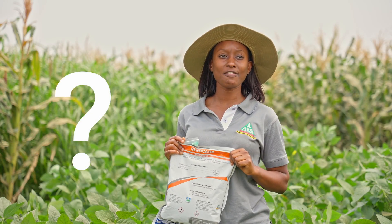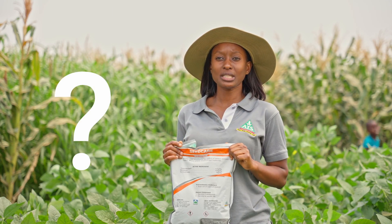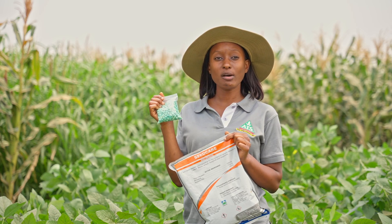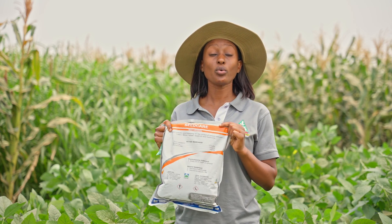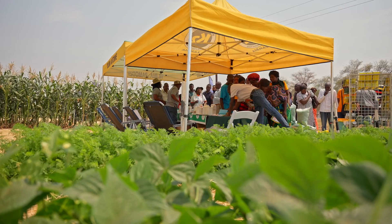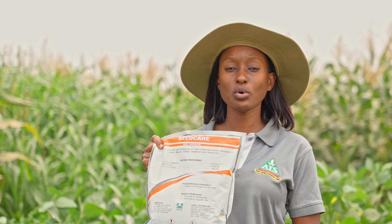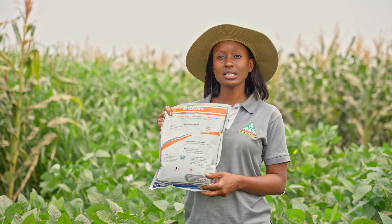The common question that a farmer would have is why should they use SeedCare on their already treated seed? Well, the reason is because SeedCare contains a fungicide aspect which will control the early onset of diseases.